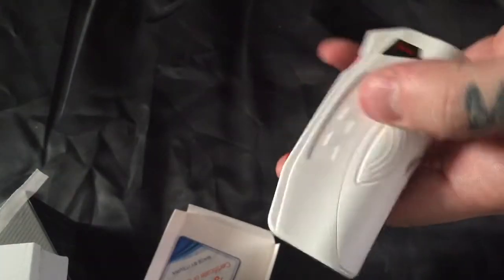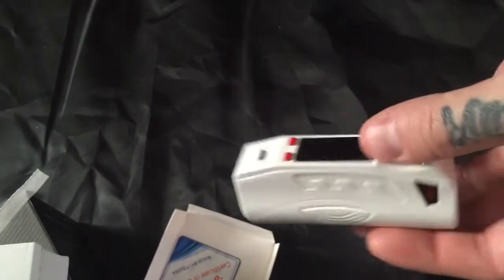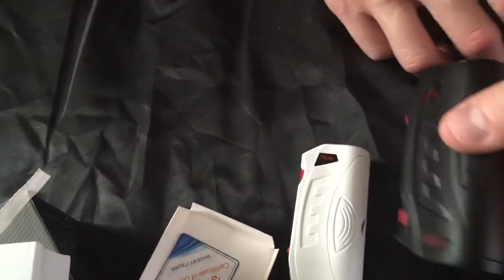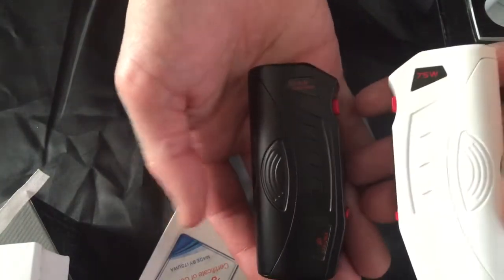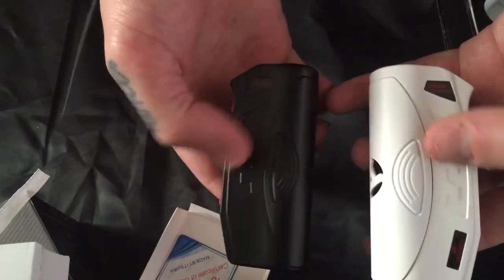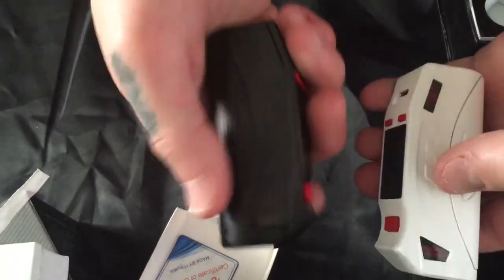The charging voltage is 5 volts and charging current is 500 milliamps. The height of this mod is 90.5 millimeters, the length is 26 millimeters, and the width is 39.8 millimeters. I'm assuming the same specs apply to the black version with the ordinary USA made chip. Here's the black and the white version of the Itzua Chain Reaction 2 — very nice, dependable devices.